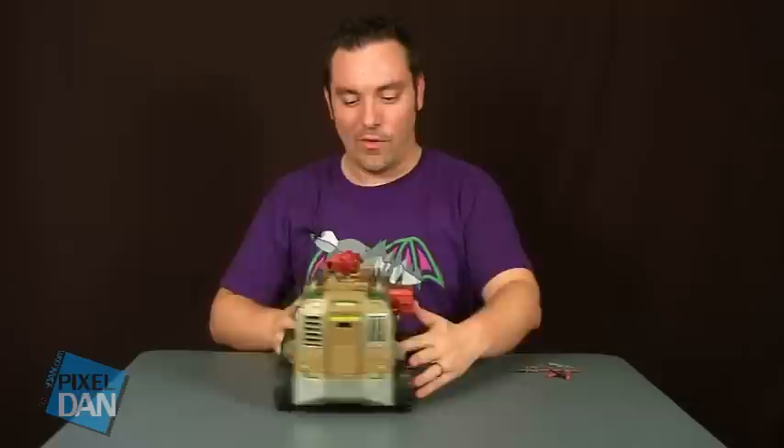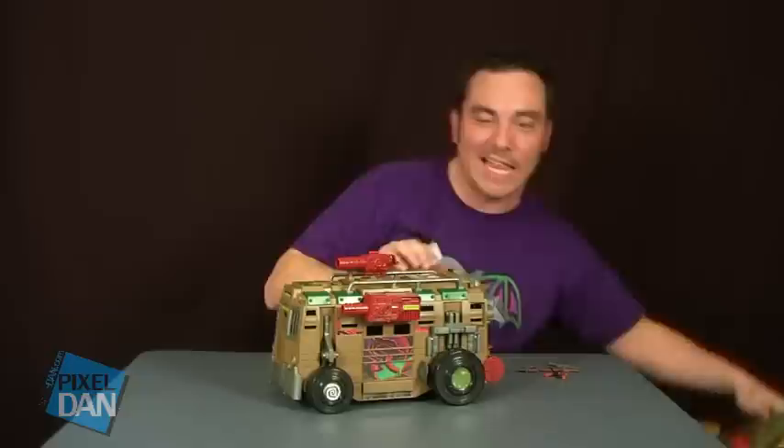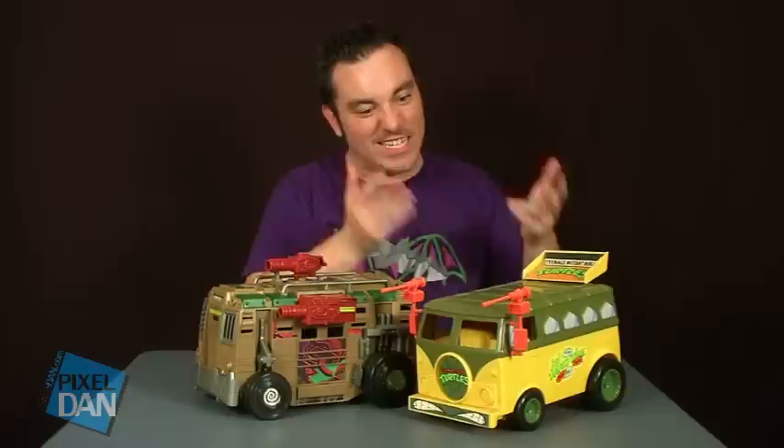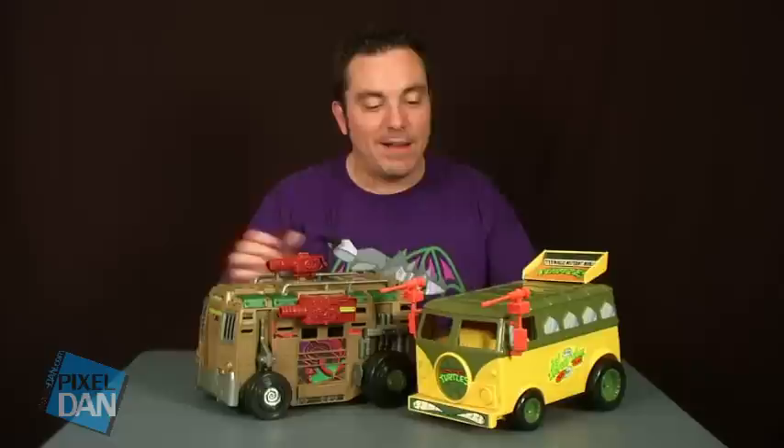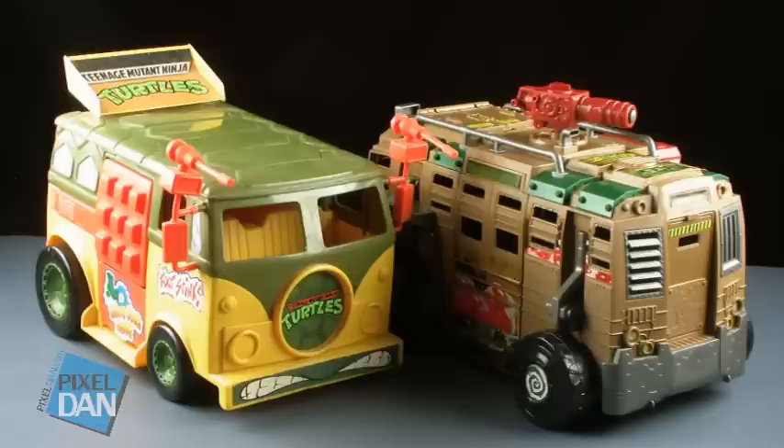It's comparison time. I keep talking about the vintage party wagon, so let's get them up here side by side. The party wagon is iconic — that's the classic turtle van. The scales are very similar, with the new Shell Razor being just a little bit longer; they stand the same height. They're actually very similar in design even though they're changed up a bit. They both have doors that fly open on the side, and we've still got that whole van element going on. I think this is a very cool update of a classic Ninja Turtle vehicle.